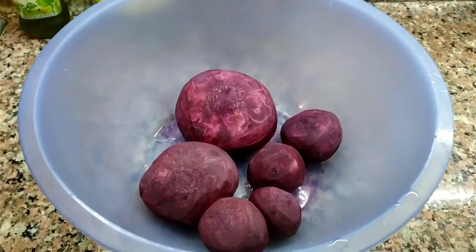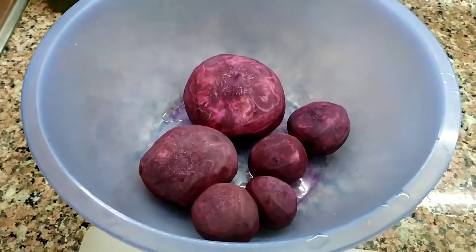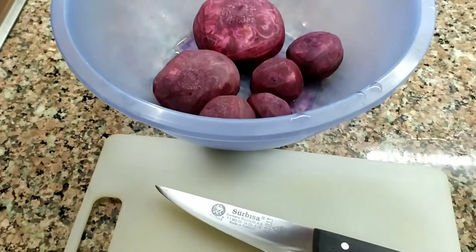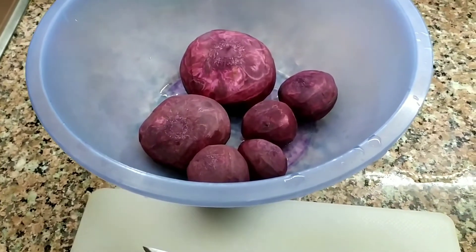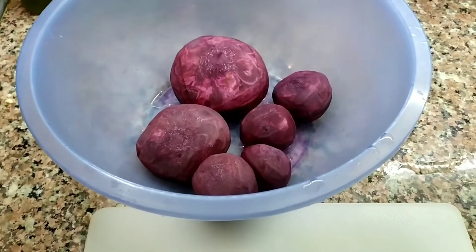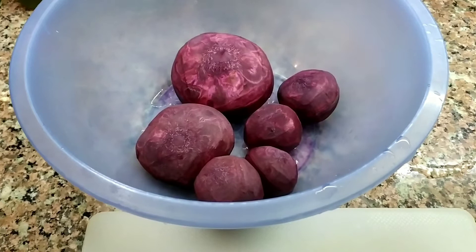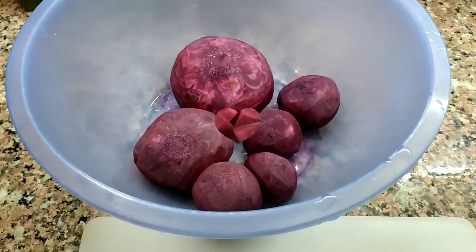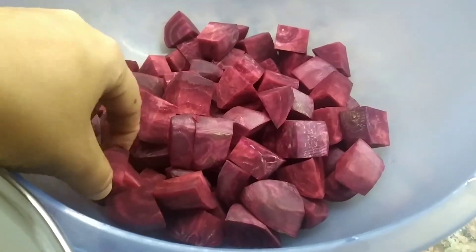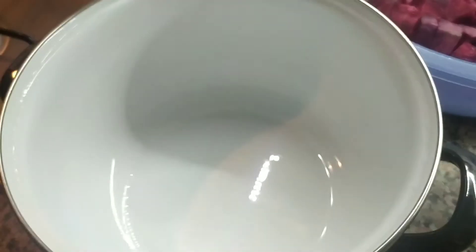Pancarlarımı patates soyer gibi soydum, yıkadım. Böyle bir kabın içine aldım. Şimdi bunları küp küp doğrayacağım arkadaşlar. Sizlere bu aşamaları göstermiyorum, videoyu fazla uzamasın canınız sıkılmasın diye. Küp küp doğradıktan sonra yaptığım işlemleri anlatacağım. Pancarlarımı doğradım, bakın böyle küp küp şekilde doğradık. Bunları kavanozun içine alıyorum.